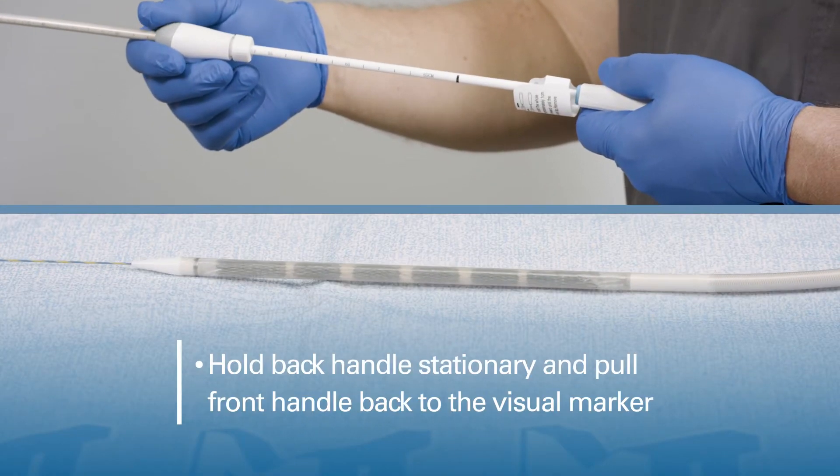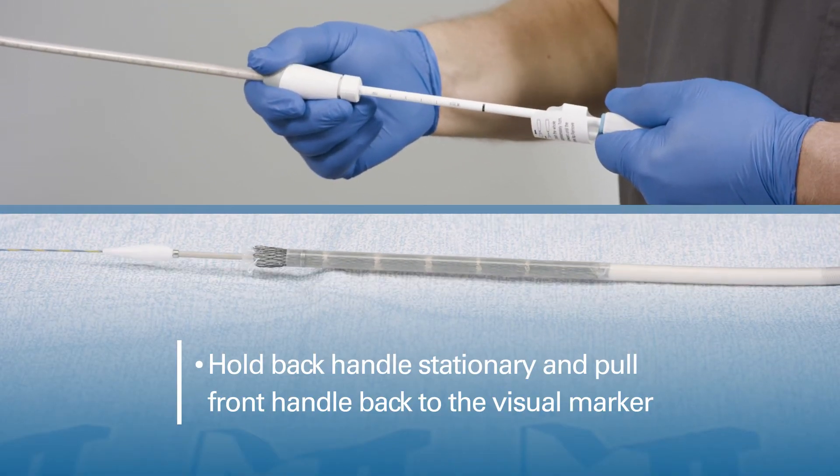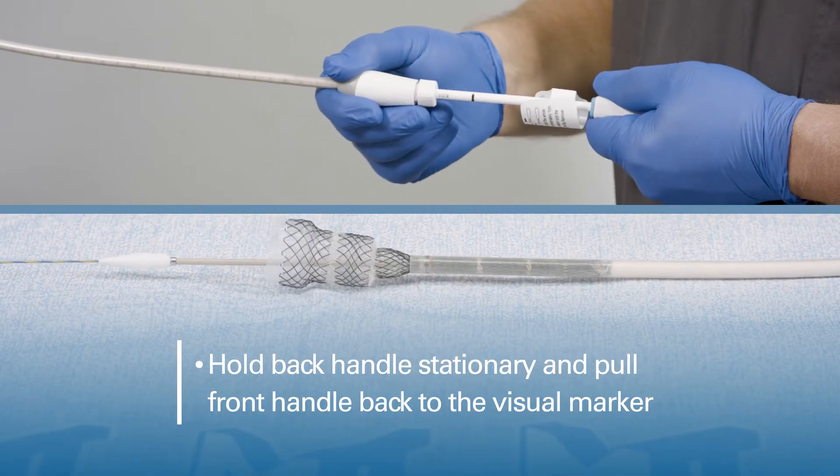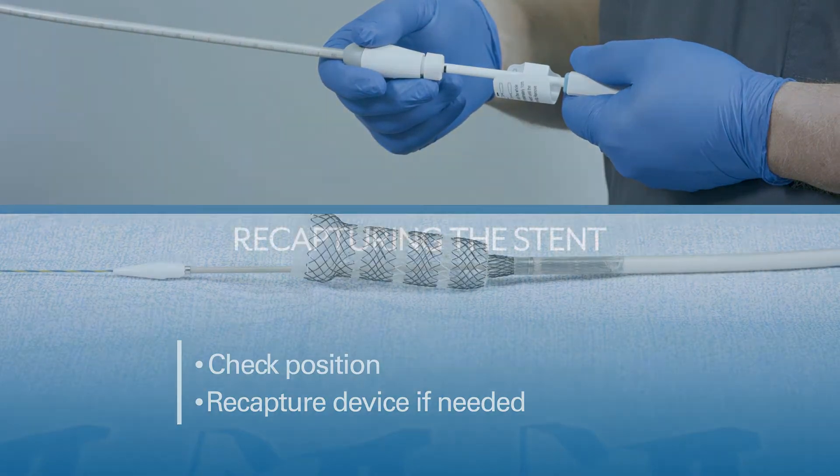Hold the back handle stationary and pull the front handle back to the visual marker. Check position. Recapture the device if needed.